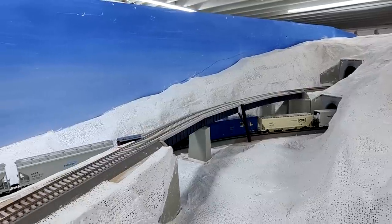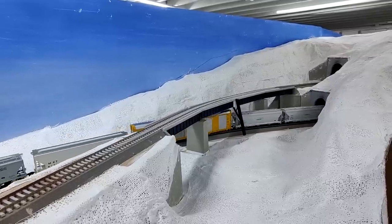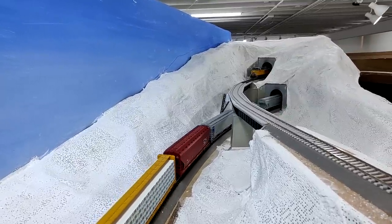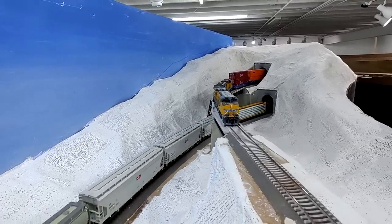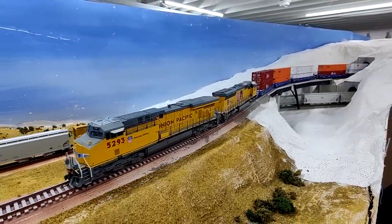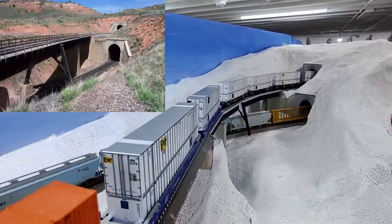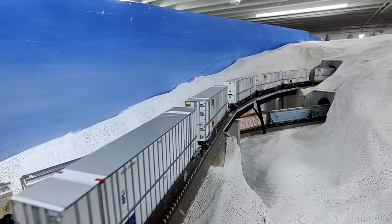This train here does not have any problem with clearance — that auto rack is an Atlas. The Intermountain auto racks, by the way, I do not recommend them. They have this idea to make the doors open but it doesn't really work, and it makes it look unprototypical with the guides for the doors. But this area is definitely shaping up, slowly. I've been spending a lot of time on it. Here you can see the difference between the model and the prototype — I think it's going to be a definite signature piece of the layout.